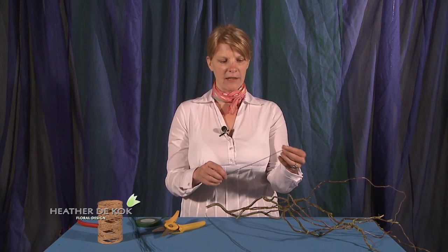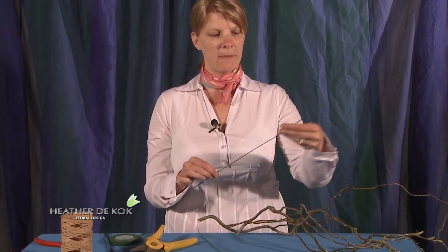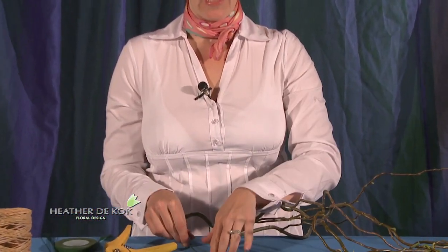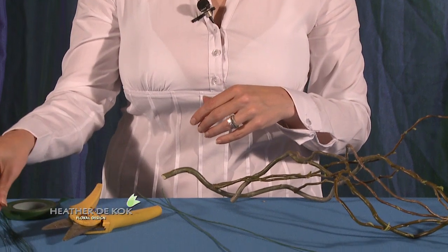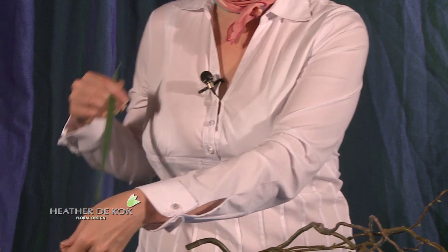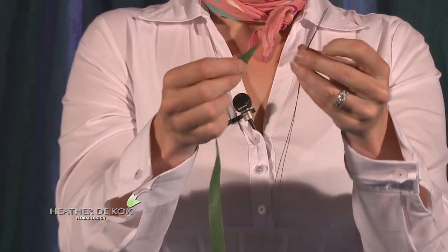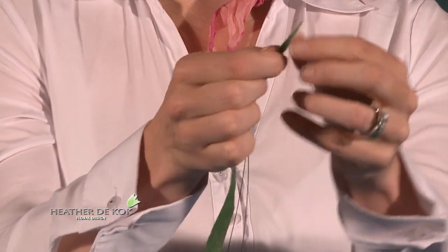The first thing you want to do — and I've done a couple here — is tape some wire, and that way you have something to put the armature together with. I've just taken some 18 gauge wire here, and this is floral tape. When you use floral tape, you have to pull it in order to get the stickiness.